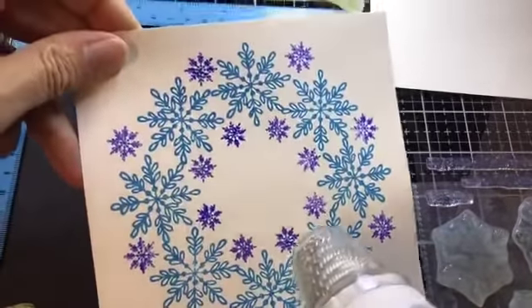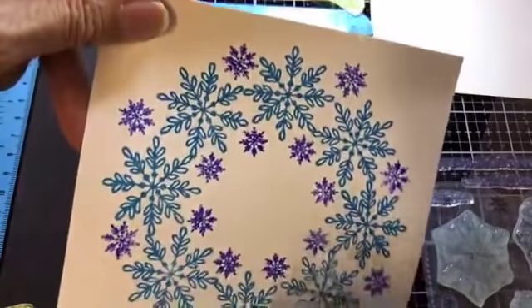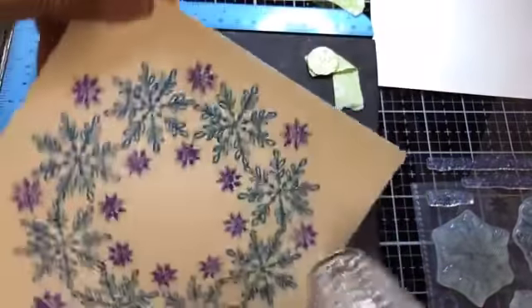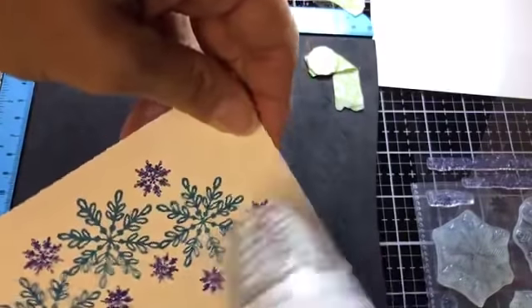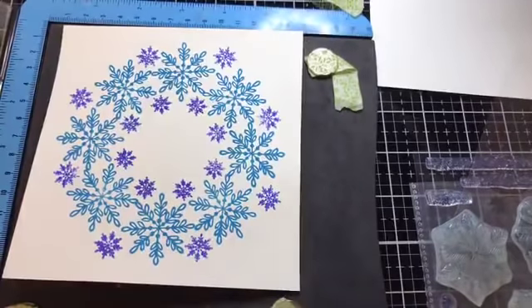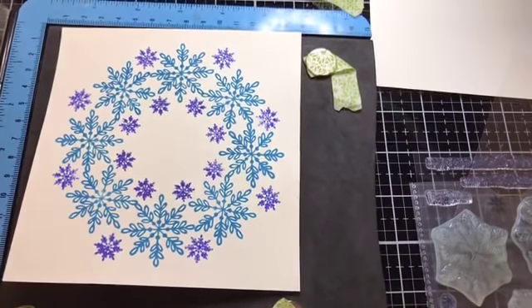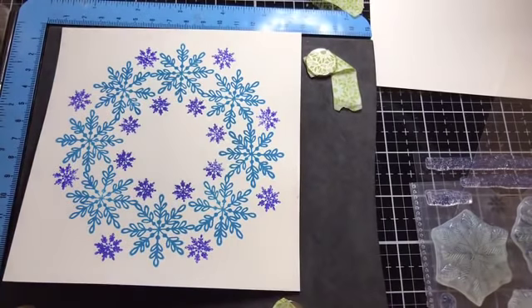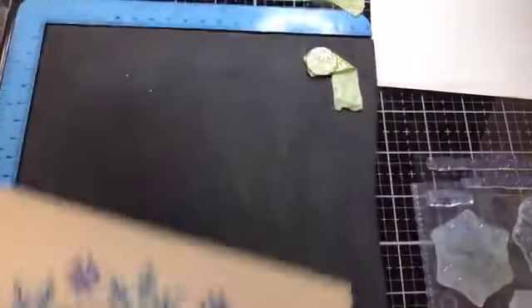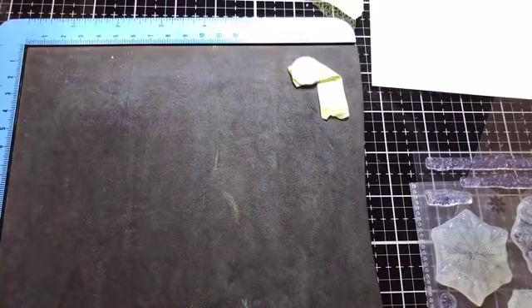I'm going to stamp my sentiment onto vellum and use sparkly embossing powder for that. Just give the card a blast with the heat tool each time before stamping again so you don't smudge the ink. Right — I'll take the little snowflake stamps out because I want to stamp my vellum sentiment. I find cleaning stamps with just water works so much better than baby wipes.